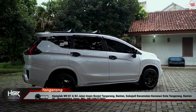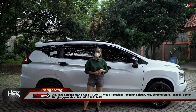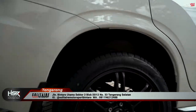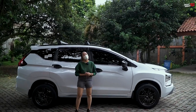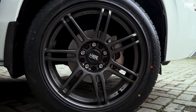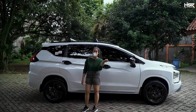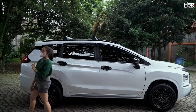This wheel is compatible with cars like Innova, Terios, Rush, CRV, and HRV — many cars can use it. You can just search for what's compatible with this PCD. Okay, let's continue to the next ring 18 wheel.